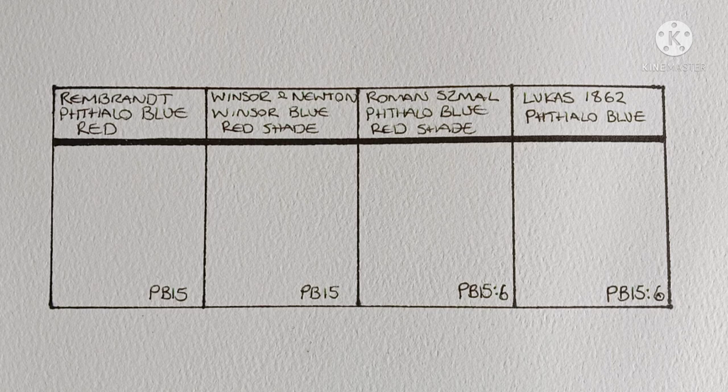Hello everyone, hope you're all doing good. Today's video is kind of a request from a subscriber — well, more like inspired by a subscriber's question. The question was: what's the difference between all the varieties of phthalo blue red shade? And my answer was that I really don't have a clue.